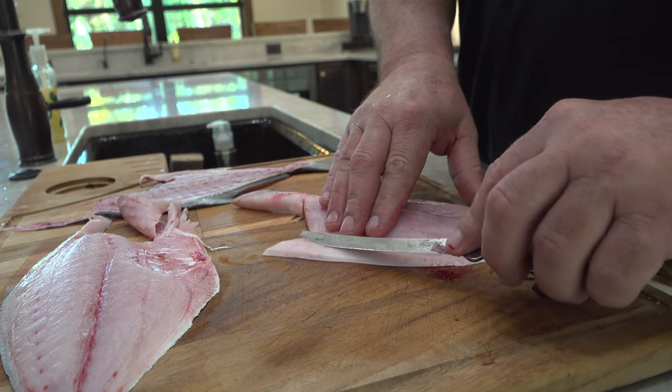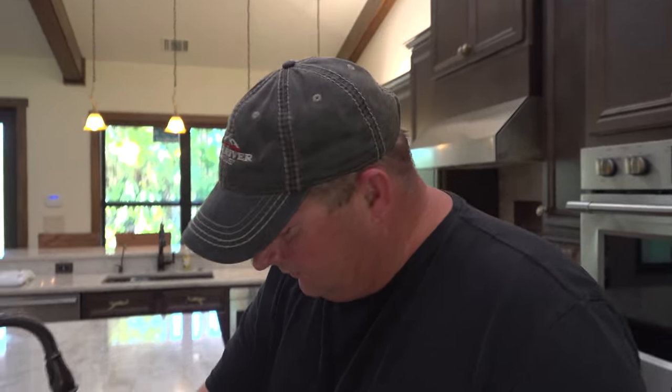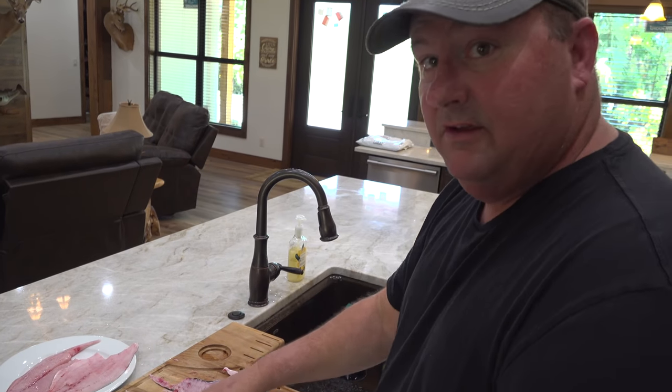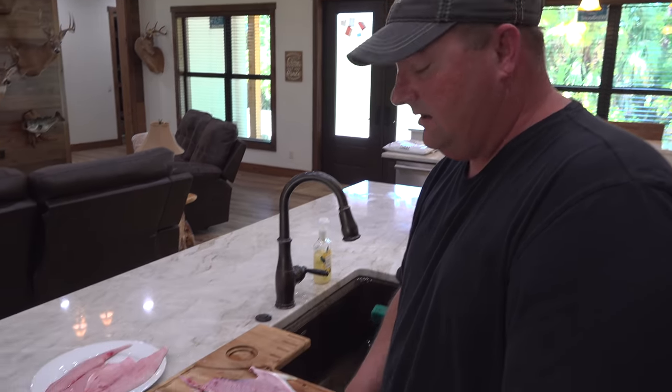That is a boneless piece of beauty. How do you cook your Pompano? I like to bake them with some lemon butter, Everglades seasoning, and slivered almonds. Squeeze a little lemon, put the almonds on at the end and just brown them on top — it gives it a nice crunch with the flavor of the almonds. Delicious.